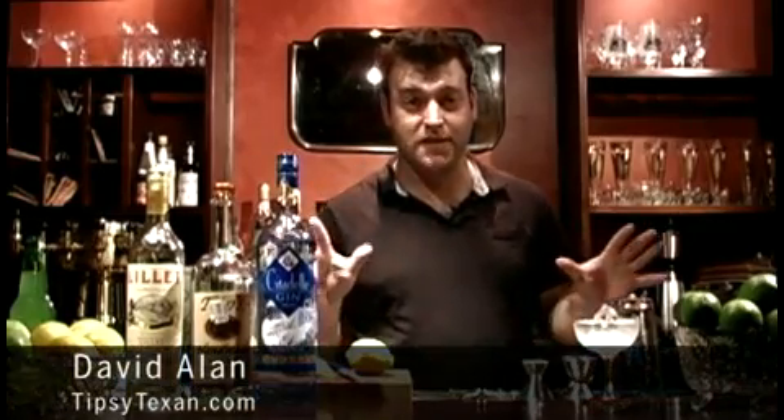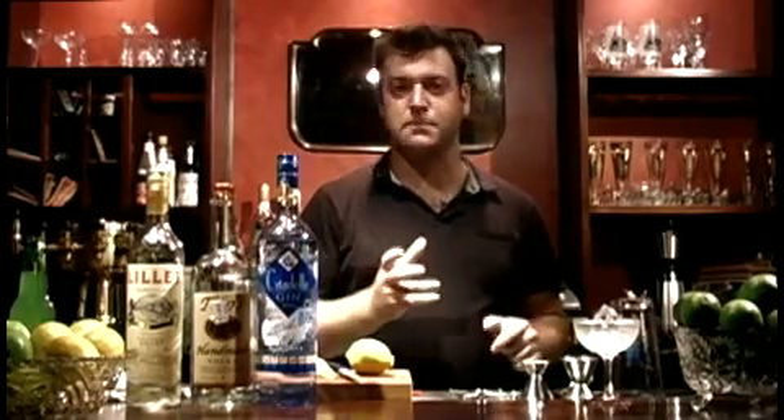Hello, David Allen here from tipsytexan.com with a drink that changed the world. Not quite, but it did change the way the martini was consumed in America. In 1953, Ian Fleming published Casino Royale, a James Bond novel.